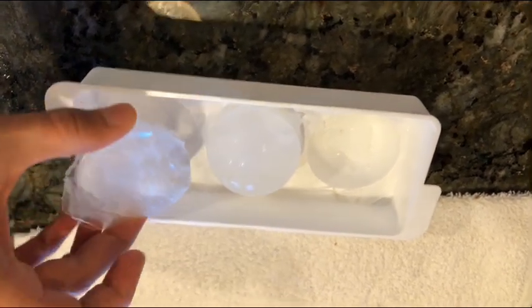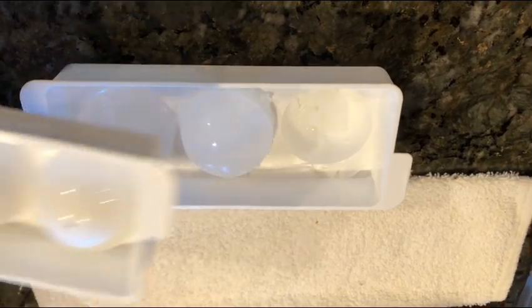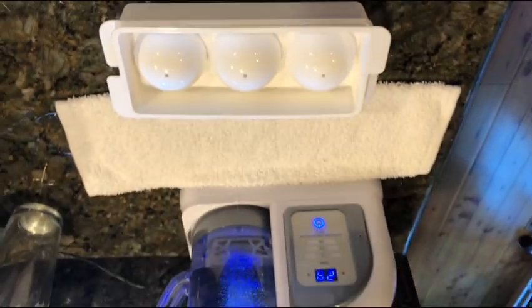This one only came out half a ball — you have to kind of perfect that. I think I put too much water in it the first time. But yeah, that's about it guys, so thanks for watching. See you next time on the next video.